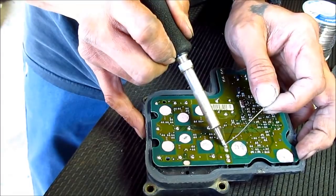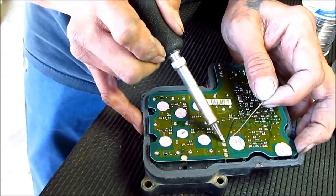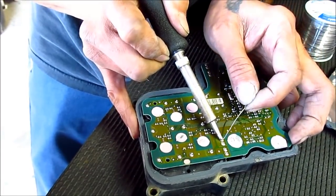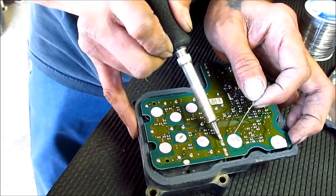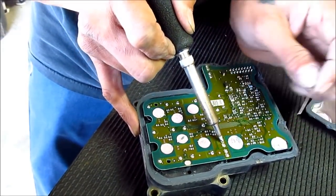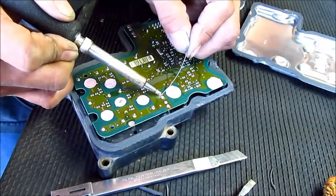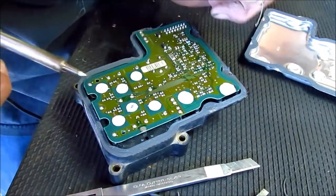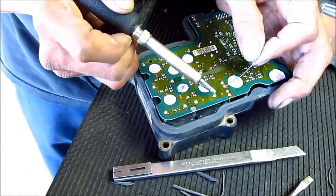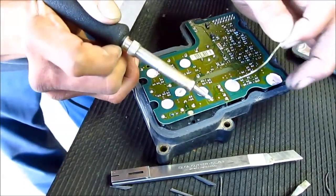The battery's dying again. Go ahead and replace them if you need to. I'm just going to touch up some other joints to make sure they're good. Never be too safe.